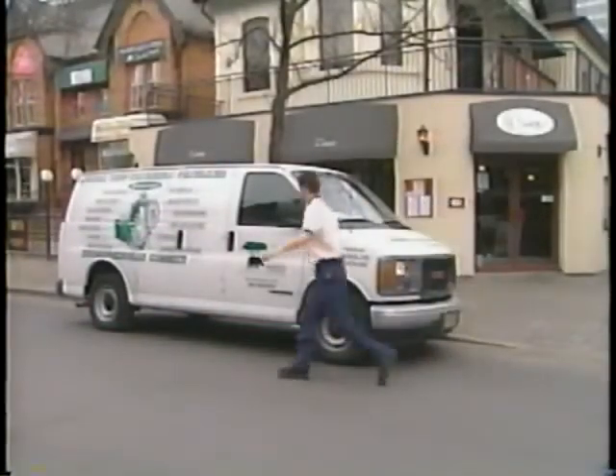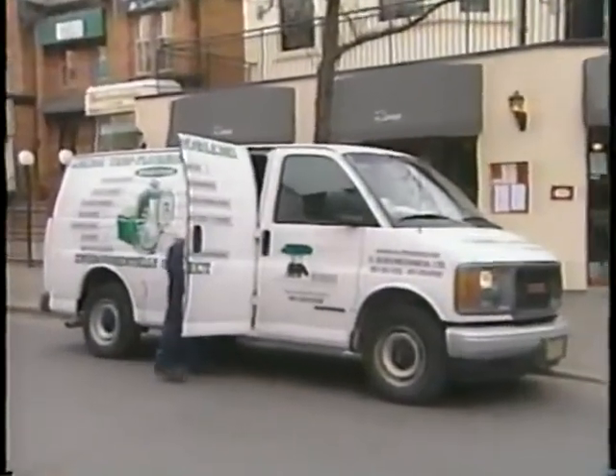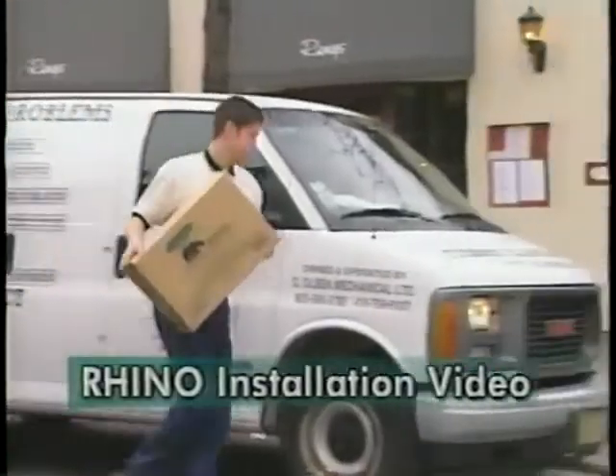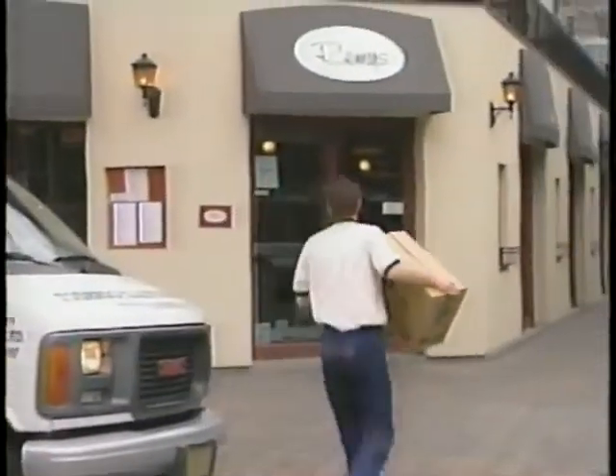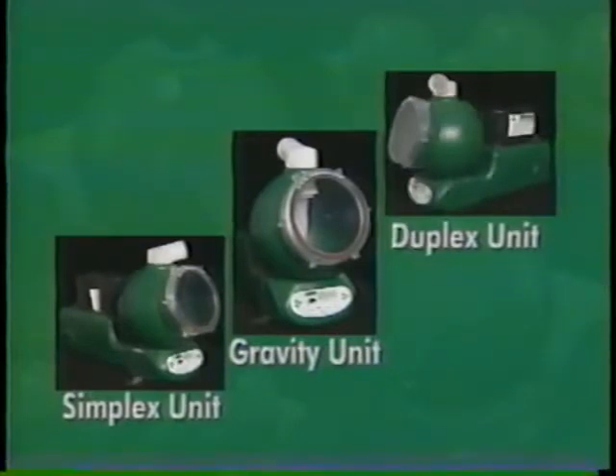Congratulations on your purchase of a Rhino Wet Waste Interceptor. This video program will show you how to properly install your unit. The installation of all Rhino Wet Waste Interceptors, whether they're gravity, simplex, or duplex units, is a relatively easy task as long as some simple rules are followed.